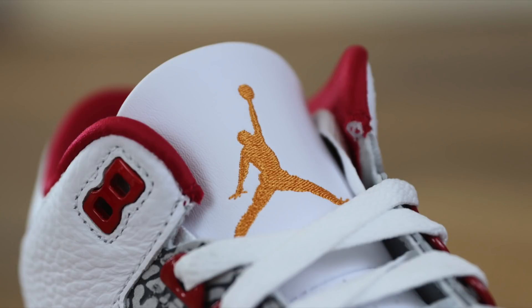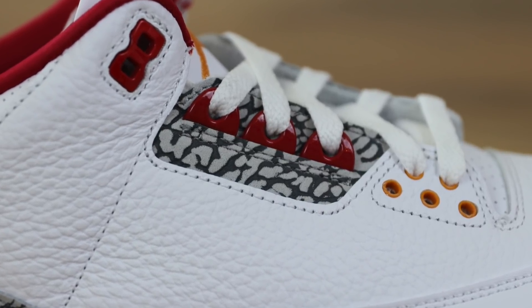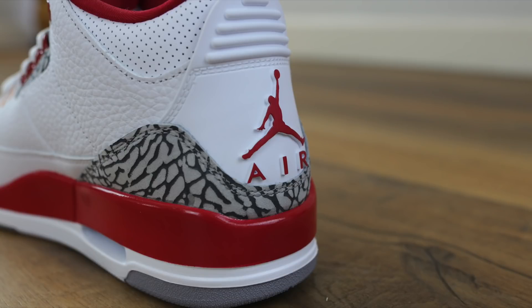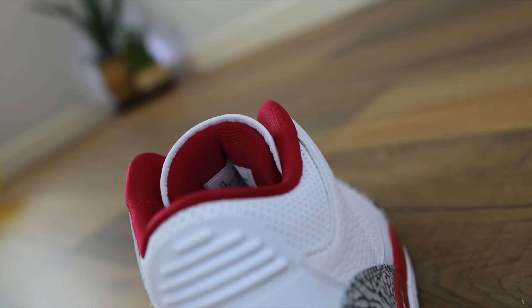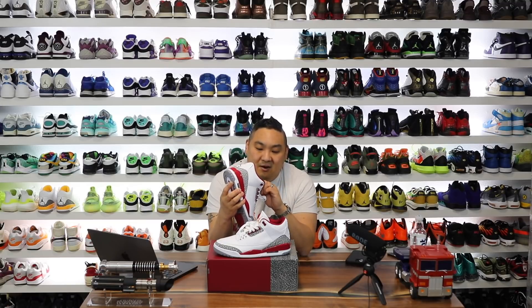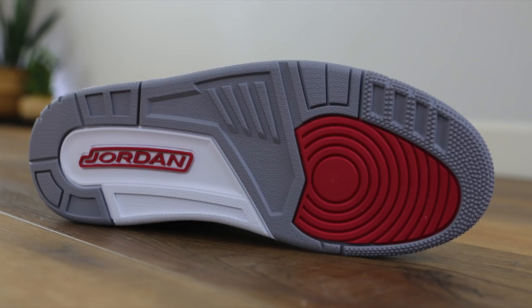That light curry color can be seen on the tongue with the Jumpman embroidered, and also the five circles down here with the laces. You have a white perforated leather on the tongue as well as on the collar of the shoe. The collar is done in a really soft material — it's almost like satin, but it's not — but it really is soft and nice and comfortable. Also, the tongue is leather for those wondering. The outsole has the Jordan in Cardinal Red, and then gray and white finish out the outsole.